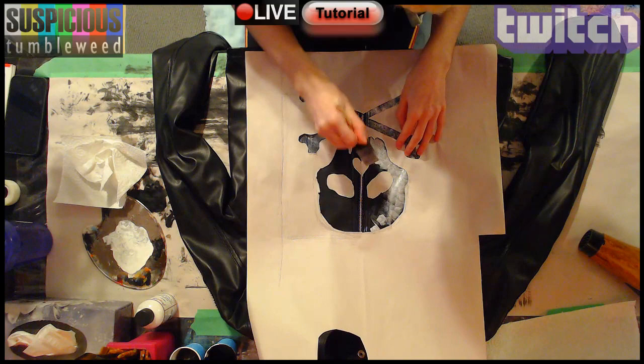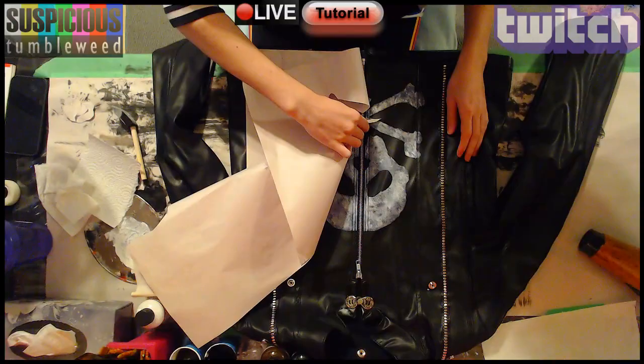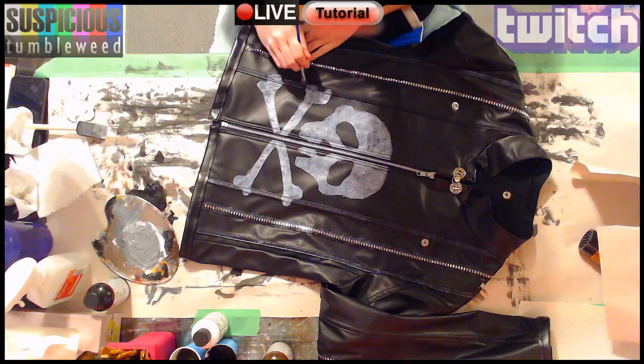When it was done I took the stencil away and began highlighting the details on the jacket by dry brushing gray. I added some extra shading on the skull and it was done.